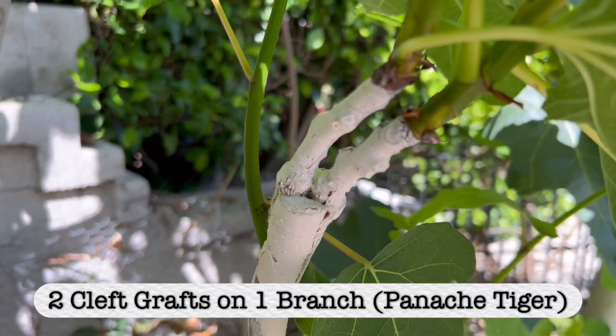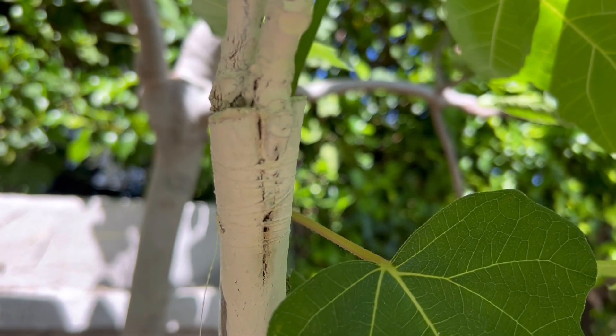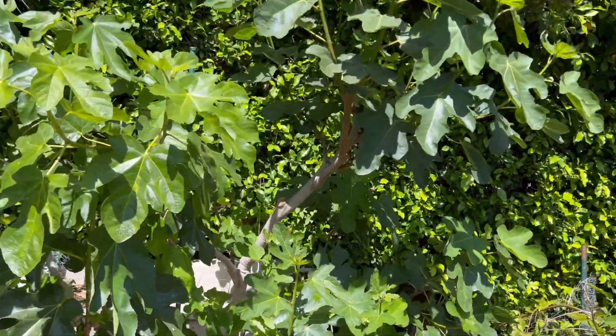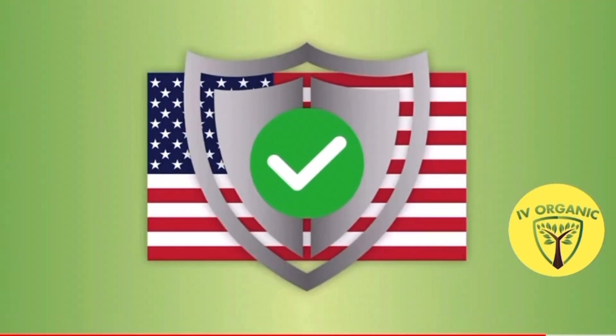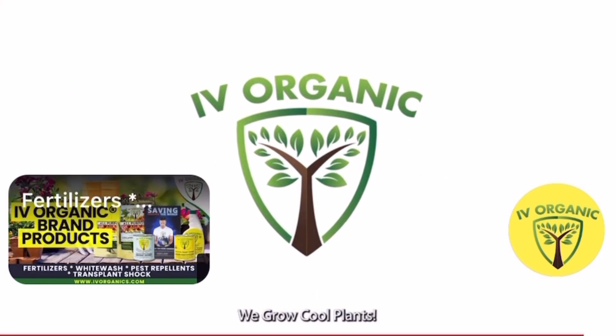We'll see you next time. If you've enjoyed these lessons brought to you by Ivory Organics, be sure to give us a thumbs up, share with your gardening friends and family, and most importantly, keep growing with Ivory Organics — wishing you all happy gardening. In America, let's keep on growing with Ivory Organics; we grow through plants.